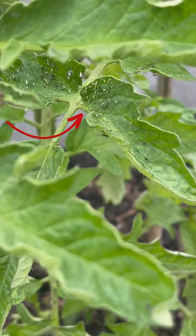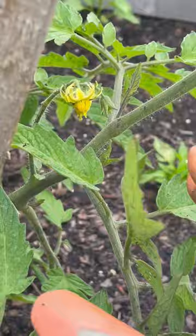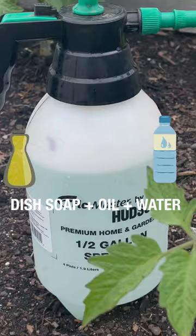Look at them living their best life. Let me show you how I get rid of them, usually in two stages. Number one, by far the easiest, I just take my hand and I squish them on the back of the leaves. Then I spray them with a simple mixture. That's it.